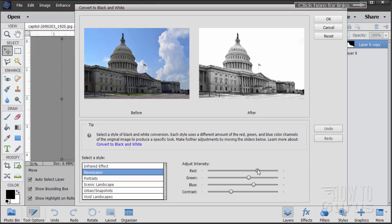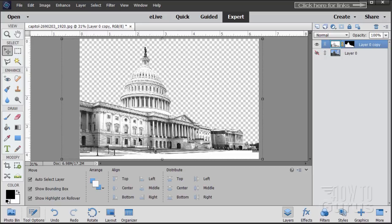Bring the slider controls up about two thirds of the way — hovering over them you'll see the number, they're all at about plus 83. Anywhere from 80 to 85 is fine — a real contrasty look. Leave the contrast at defaults and choose OK. So there's that heightened, contrasty black and white.